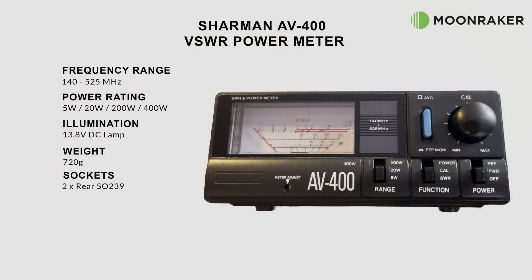The Shaman AV400 VSWR and power meter, available from Moonraker, covers a frequency range of 140 to 525 megahertz. The AV400 supports four different power levels: 5, 20, 200, and 400 watts across all of the supported frequencies.